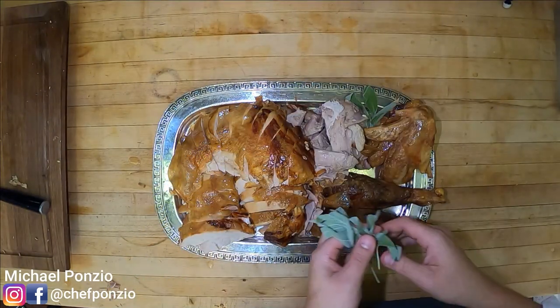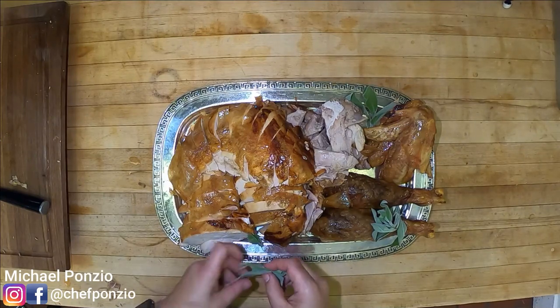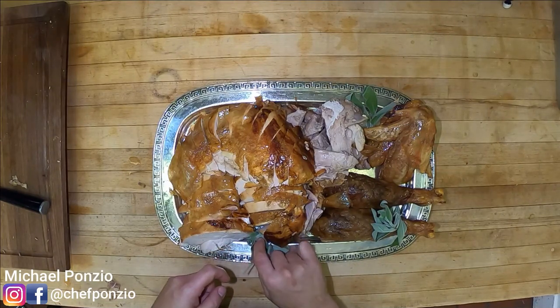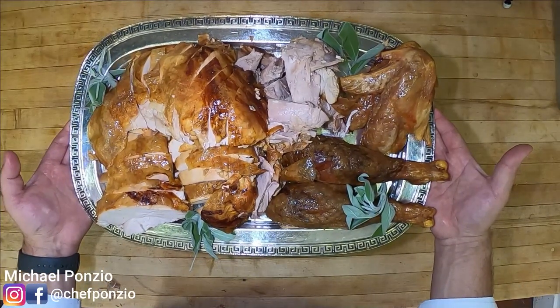Looks absolutely amazing. For any open spots on the platter I'm just going to add a little bit of sage — it adds a pop of color but also brings in another amazing aroma to the whole thing. And there you have it: Thanksgiving dinner.